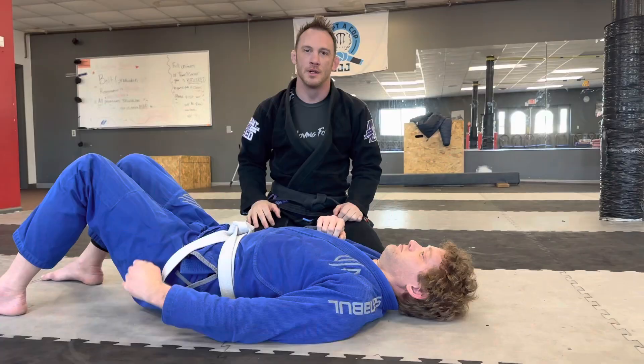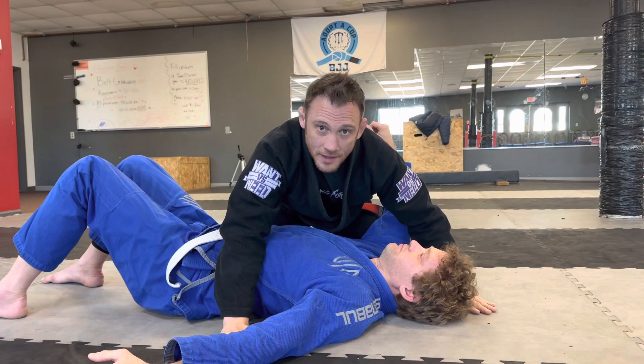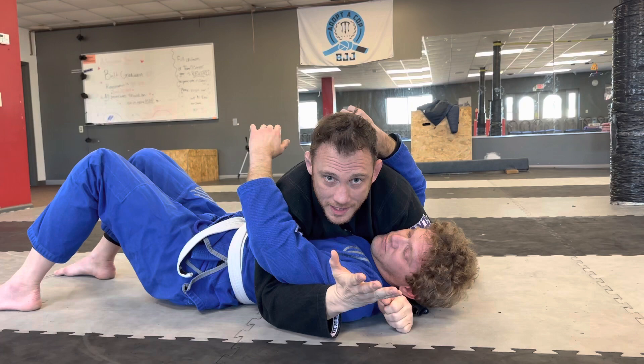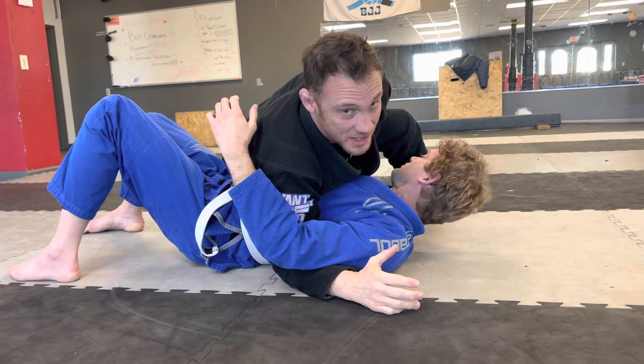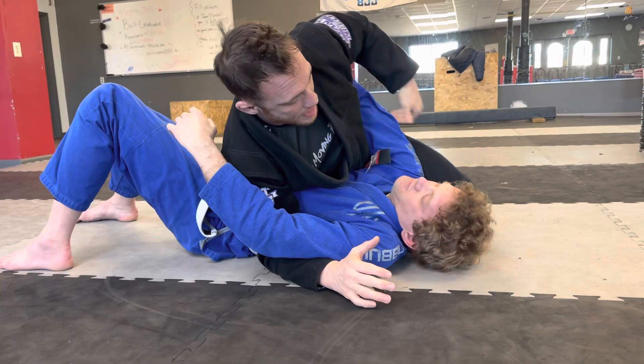Another top position in Jiu-Jitsu is side control. There are different variations, but basically you want to control the head — crush across — and the second hand comes under to get an underhook. Always try to get the underhook and always get the head. Besides being chest to chest, my knee is way high here. If Stuart drops his forearm between us and makes a wedge, I start losing the position. So keep that arm up and replace that space with your knee and thigh.